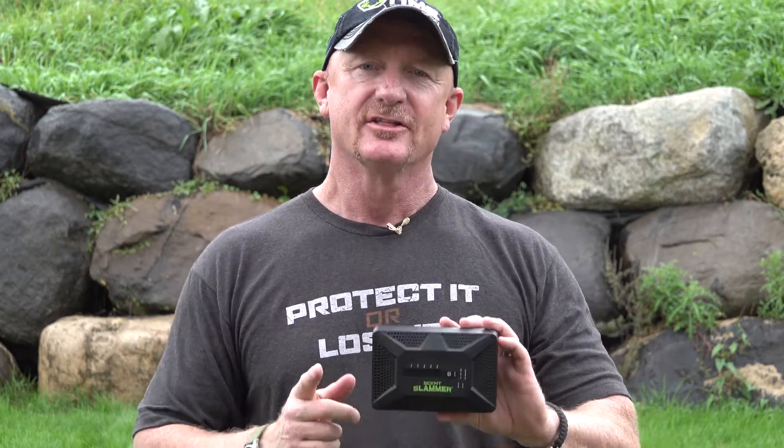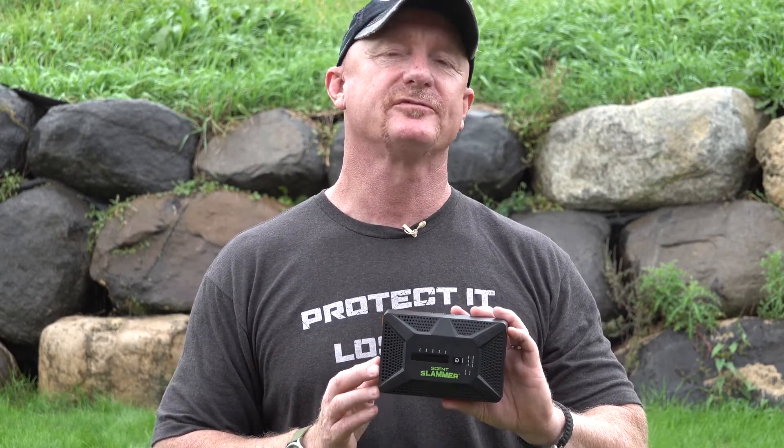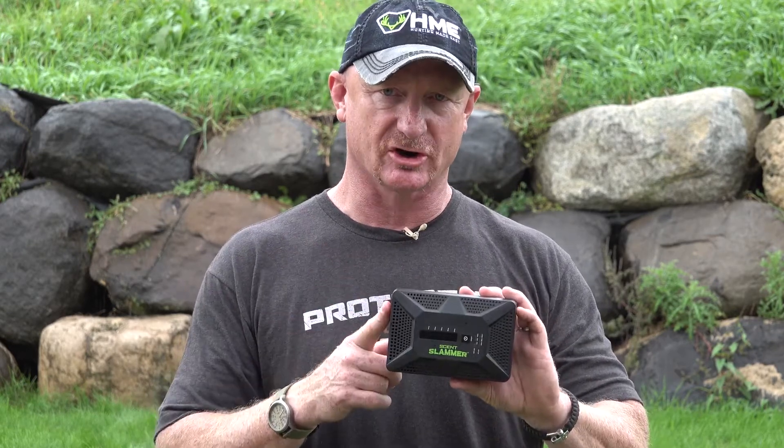This unit produces O3 which kills odors, bacteria, and viruses. It can run off of AC-DC 115, can run off DC, or can run four to five hours on its own charge.